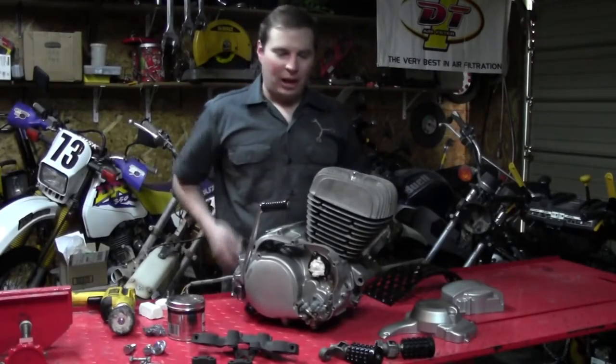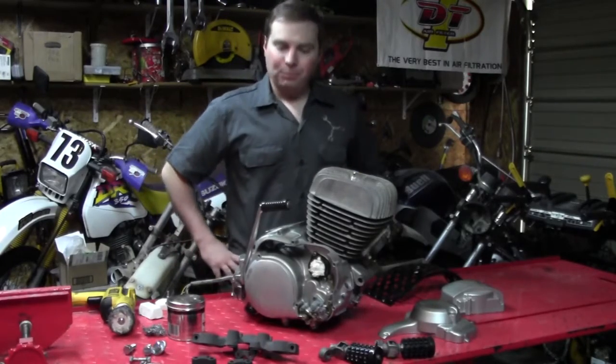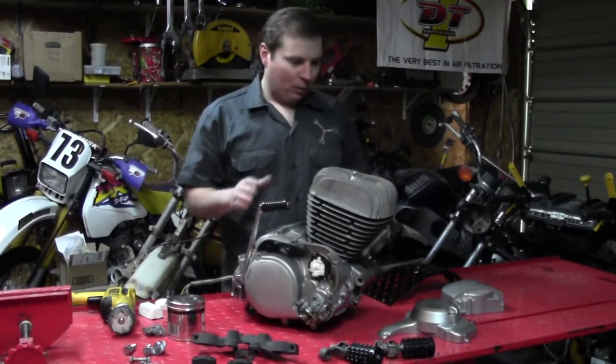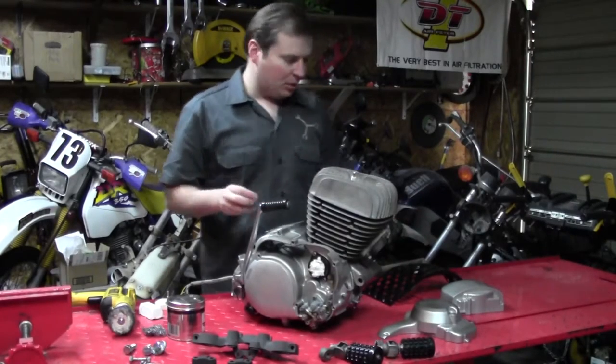Welcome back. We're nearing the home stretch. As you can see, I got some of the parts I've been working on laid out here. We've been refinishing a few things that you saw in the last episode.